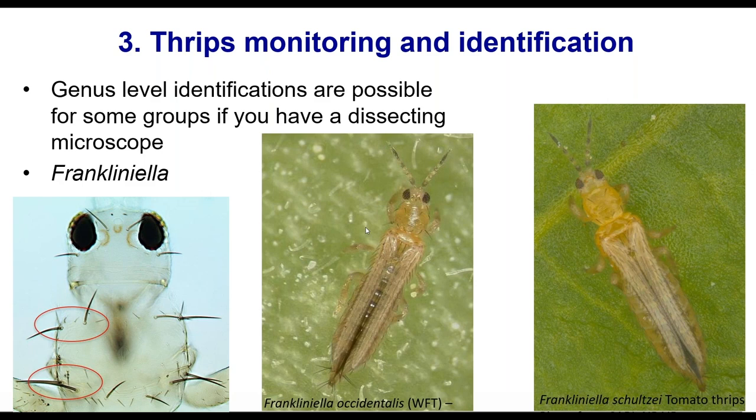You probably can't go any further than identifying Frankliniella genus without specialist help. So anybody that goes 'oh yeah, that's an onion thrips' without having sent them off to be identified — don't listen to them. The genus Thrips, by contrast, only has two hairs at the back and doesn't have the hairs up the front.